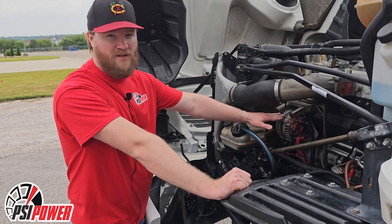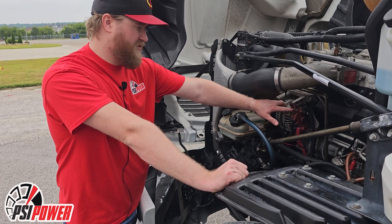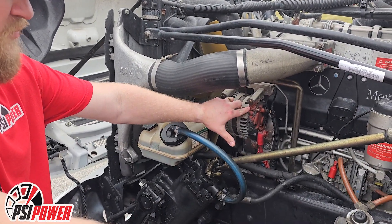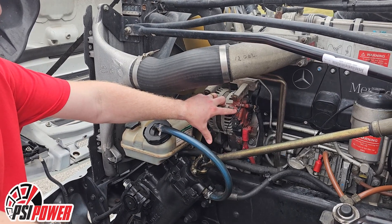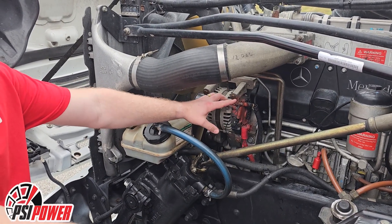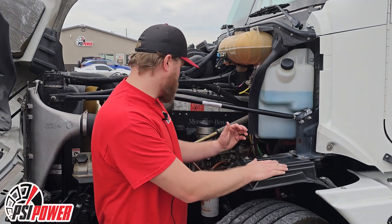We want to make sure we have a good power ground. We recommend doing it at the alternator — make sure you have good clean contacts there. If you cannot reach the alternator, you can run your power ground back to your battery, or we suggest running your ground to a clean spot on the block.